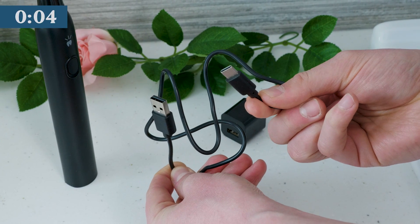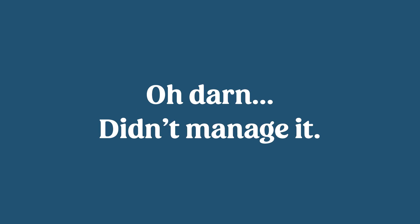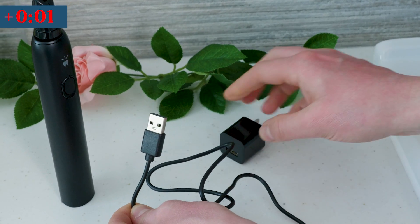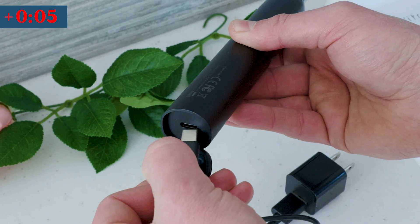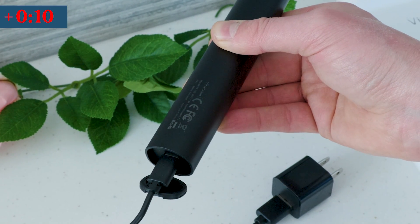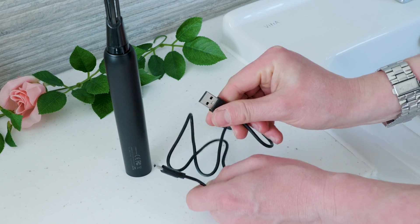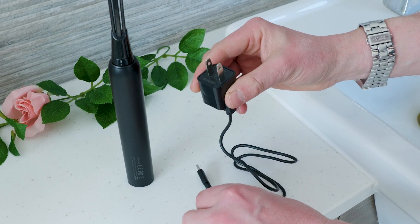The bulky charging stand has been replaced with a future-proof USB Type-C connector, found hidden under a flappy cover on the base of the brush handle. I find this a bit more fiddly than a stand, but there is good flex in the cover, it is more travel friendly, and you only need to access it about once a month. A USB Type-A male to USB Type-C cable and a USB charging brick are supplied, and an LED on the handle gives feedback on the charge status.